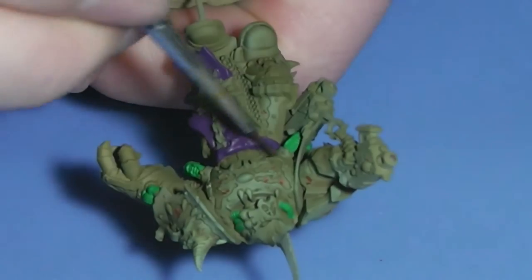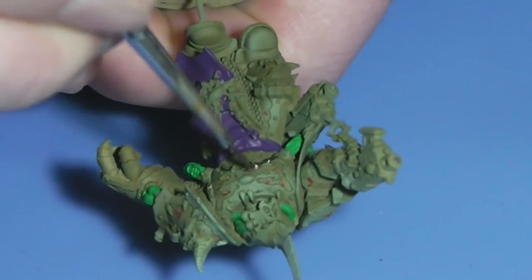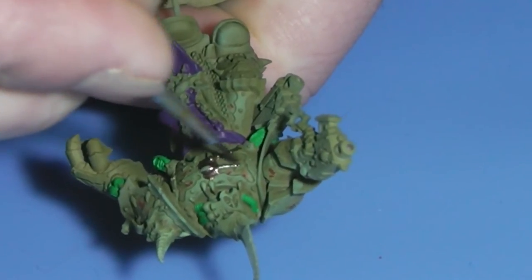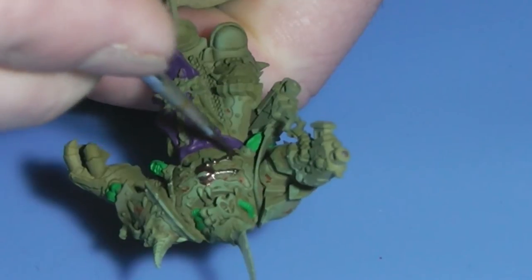The golden rims were painted with Tinny Tin from Vallejo.